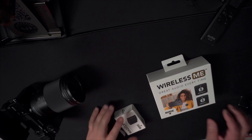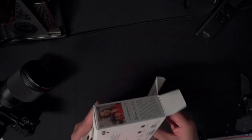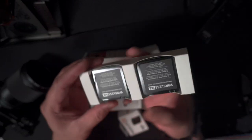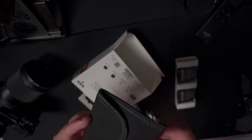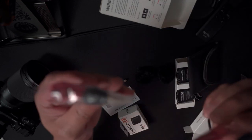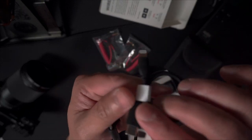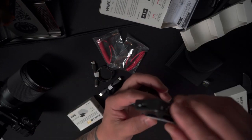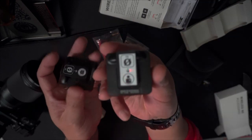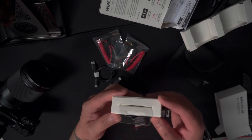Let's unbox it. Inside the box are two devices - the transmitter and the receiver - which come with a nice pouch, a bunch of wires, windmuffs, a TRS to TRS cable, and a TRRS to TRS cable. The TRRS is for iPhone use. There's also a USB-C to USB-C charging cable for the transmitter and the camera receiver, and the mag clip.